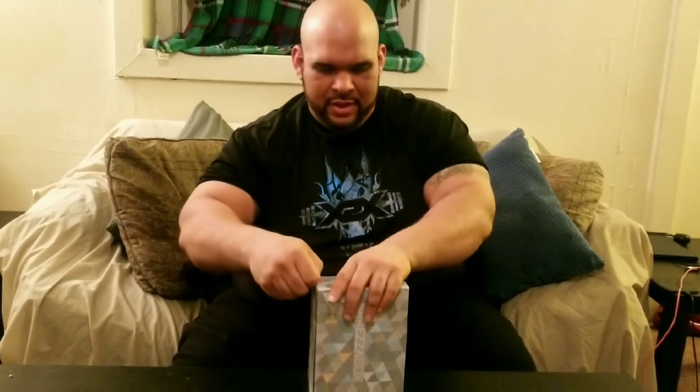Hey everybody, we're back with another product review from — dun dun dun — Sprezza Box, baby! So let's open it up and let's see what we got here. Here we go.